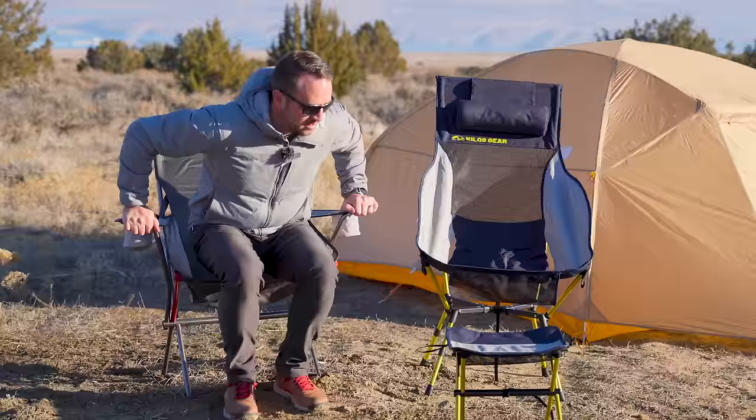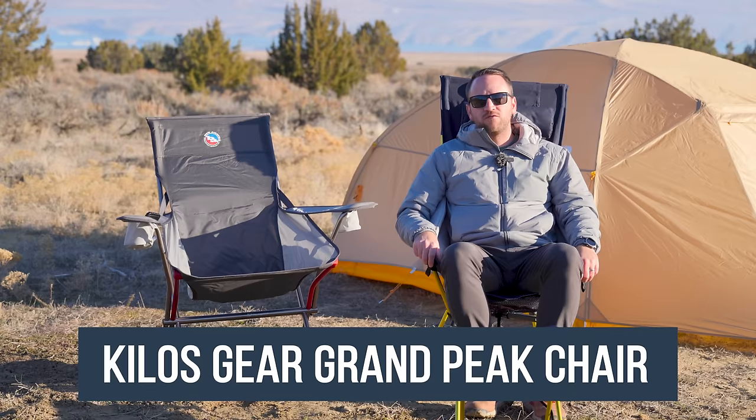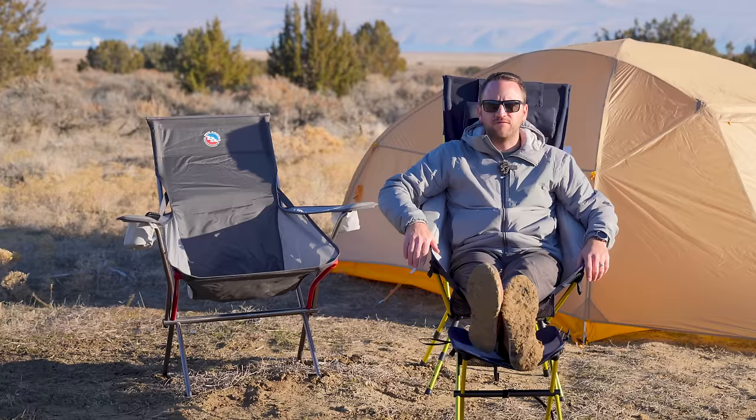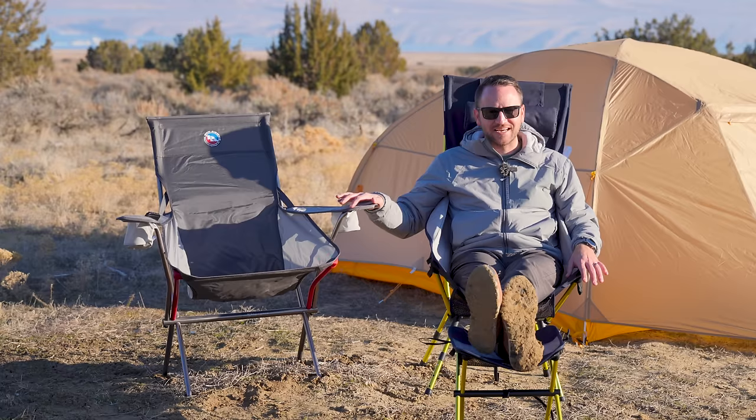I've had it for several years and it's in excellent condition. But for $100 less — $149 — you've got the Grand Peak chair from Kilos Gear, which also has the option to add a footstool for about $44 to $45. This chair has more options and more going for it than the Big Agnes.